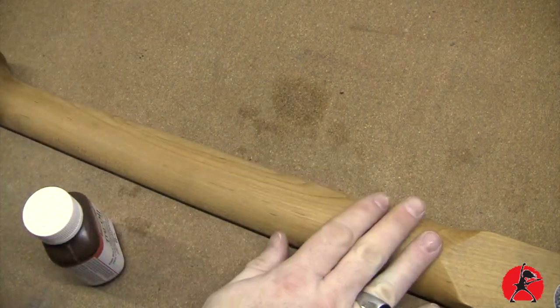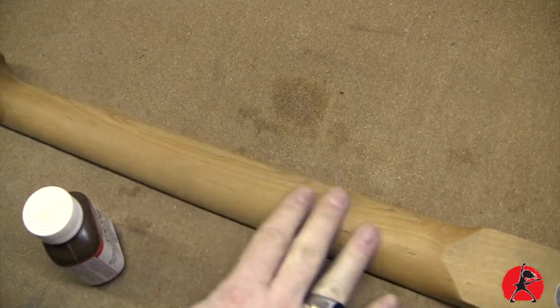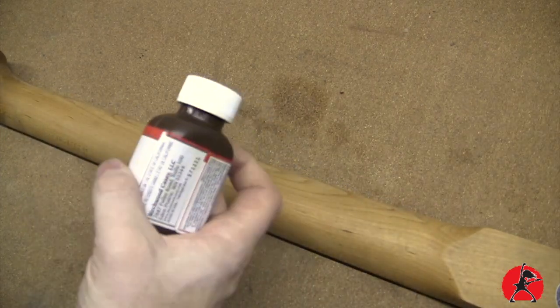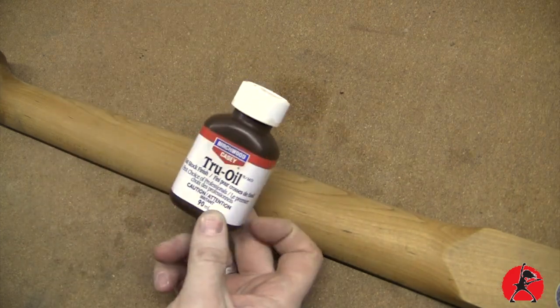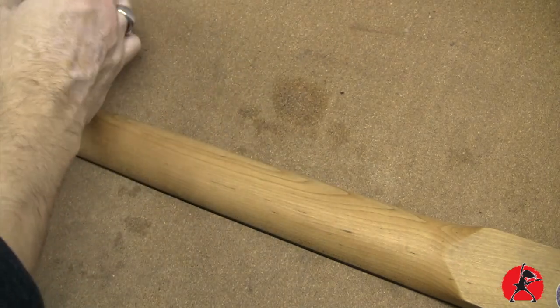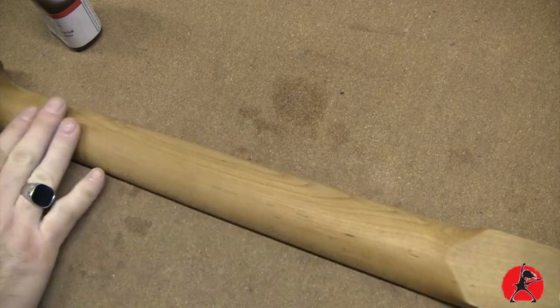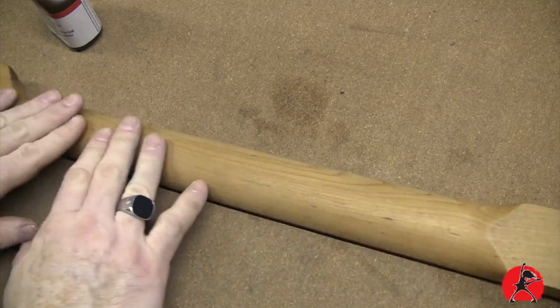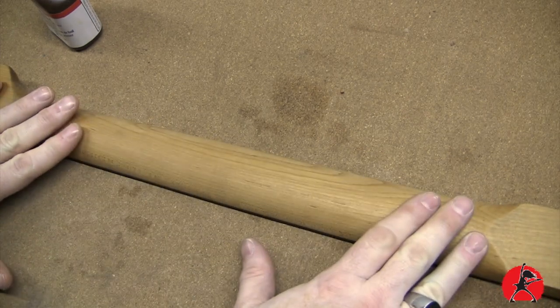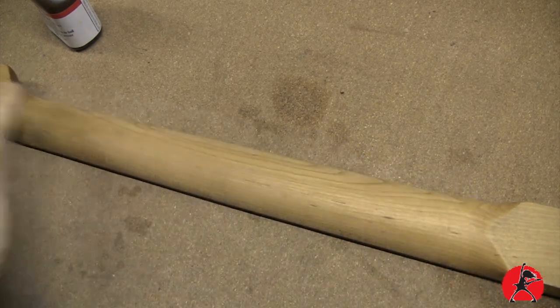You can apply a single layer or multiple layers depending on what kind of finish you want. If you want a glossy finish, you would apply more than one coat, but I'm going for a satin finish because I really don't want a thick finish on my neck at all. So what we're going to be doing is just applying a very thin coat — wiping it on, waiting a couple of seconds, and wiping it off.